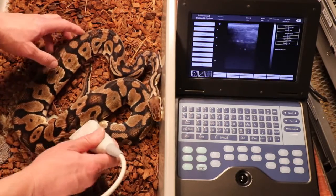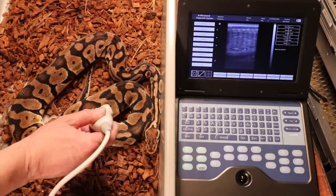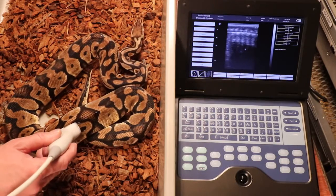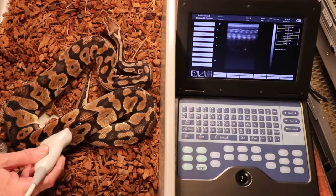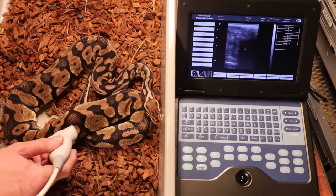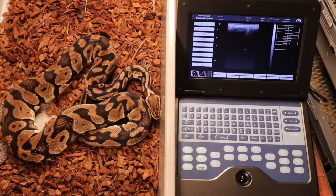It can be a challenge with this ultrasound trying to figure out what you're seeing and interpreting it. For this snake I don't even see any immature follicles. You can see the spine clearly. I just thought it'd be interesting to feed a snake and then see if you can see the rat in there — that'd be kind of cool. But I'm not seeing anything at all, not even immature follicles.